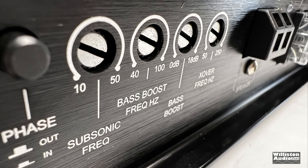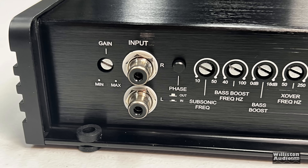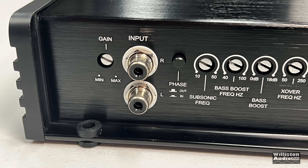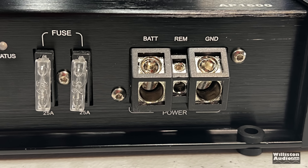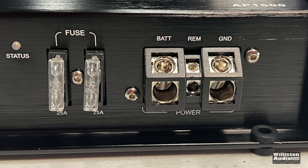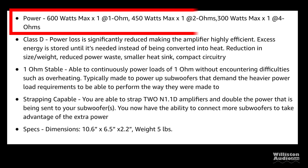As far as adjustments go: gain control, input for left and right. Even though it's a mono block it has phase in and out, subsonic frequency from 10 Hz to 50 Hz, bass boost frequency adjustable from 40 Hz to 100 Hz with a boost of 0 to 18 dB, crossover low pass from 250 down to 50 Hz. Then we have the speaker connection — minimum two ohm — the status LED, two 25-amp fuses, and the battery, remote, and ground connections in 4-gauge.